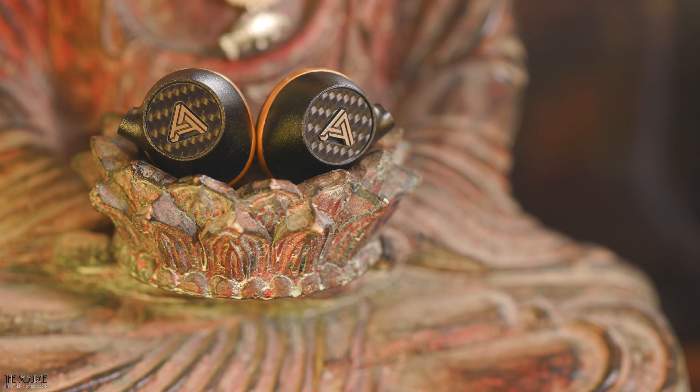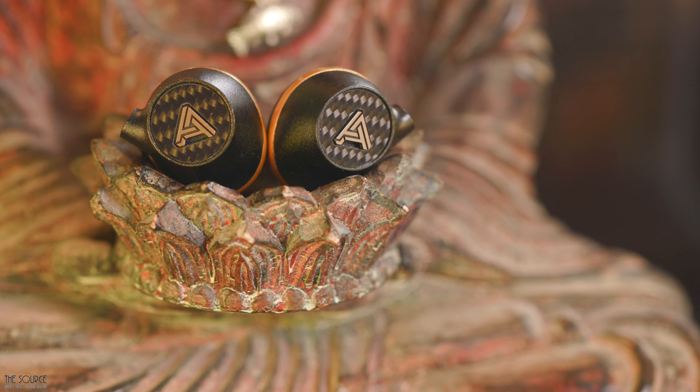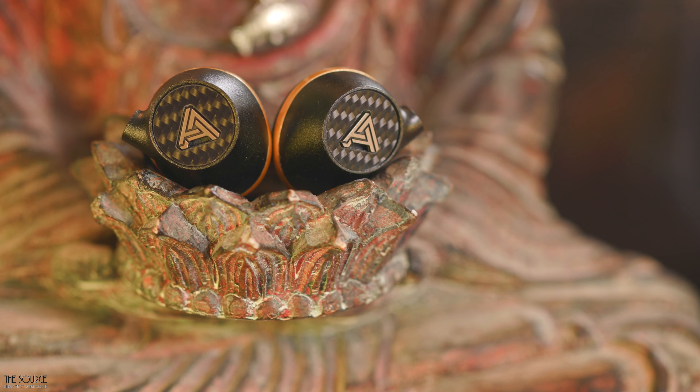The dynamics are a bit softer than what I generally prefer, but then again, this might not be a bad thing, as too much punch could become a bit more fatiguing for me with an IEM.